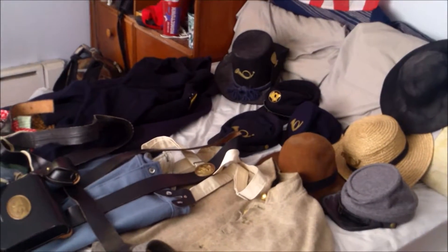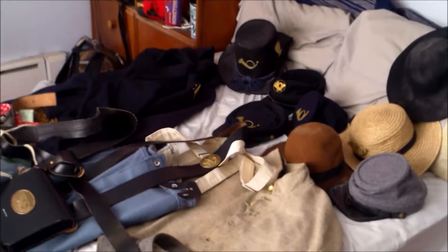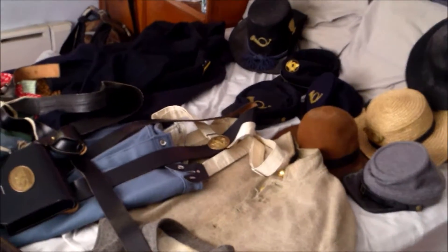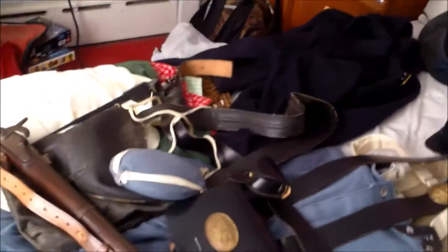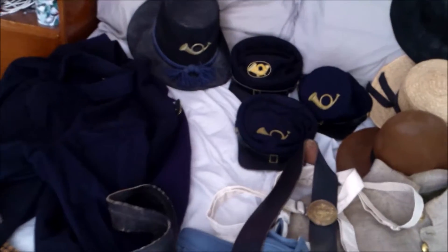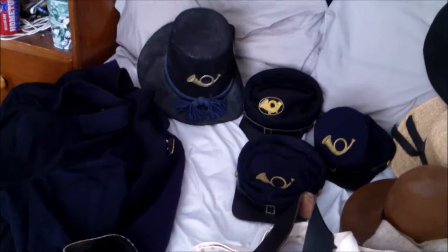Hello everyone, LEGOMega961 here with another video. In this video I will show you all my Civil War outfits from the Union side to the Confederate side. Now, a little known fact: I'm not for the South in any way, shape or form — I'm for the Union. Love the guys, and I will continue to love the Union in any way, shape or form.